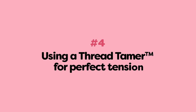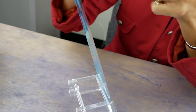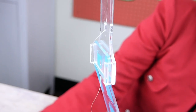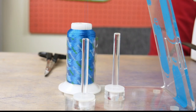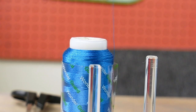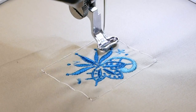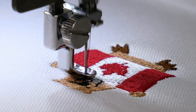Number four: using a Thread Tamer for perfect tension. A Thread Tamer is a multi-purpose thread stand that offers a number of features to give you the best results in your stitching. If you're sewing with a metallic thread that has a lot of memory, you can weave the thread through the extender slots to help pull out the tangles before the thread even reaches your machine. It's also tall enough to clear the top of the machine so it doesn't drag along the side and change the thread's tension. It allows the thread to relax before entering the machine, which is beneficial for finicky or metallic threads, resulting in higher quality stitches.